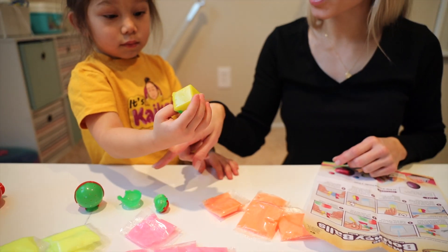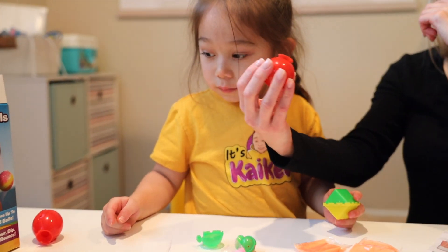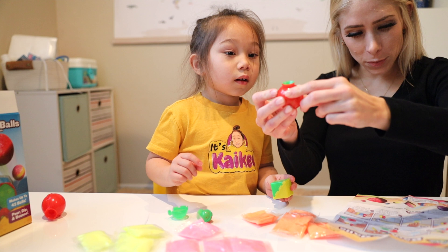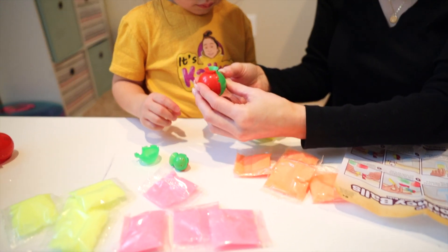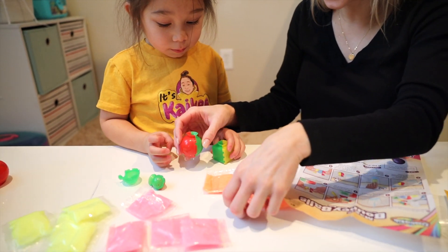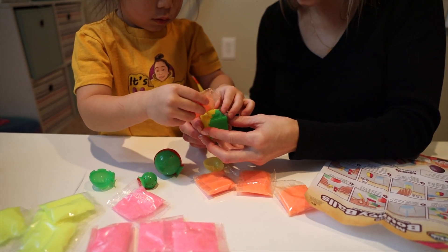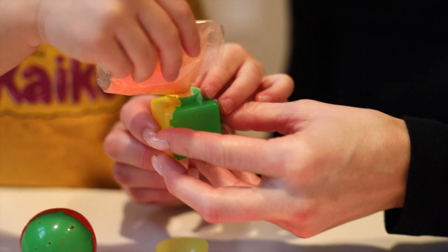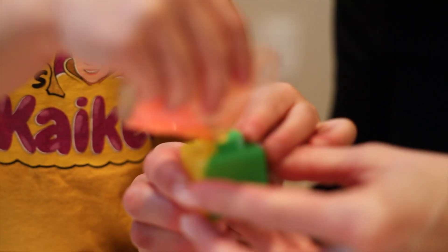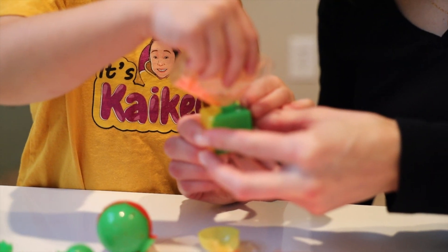So let's do this one. You already snapped it together, which is perfect, because we're supposed to do that. And now I'm going to hold it while you pour in the powder. Okay? This is risky. Good, you're doing a great job. I don't want to stop — I think pour in that whole thing. Try pouring in the whole thing.